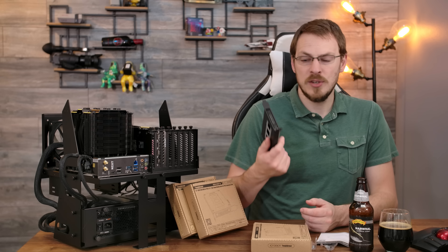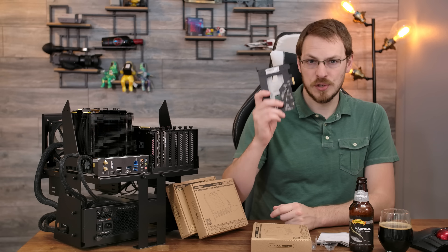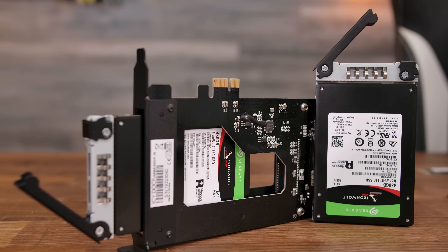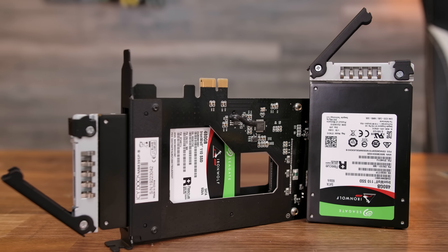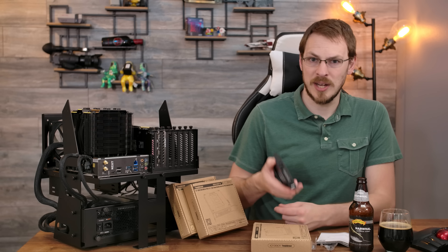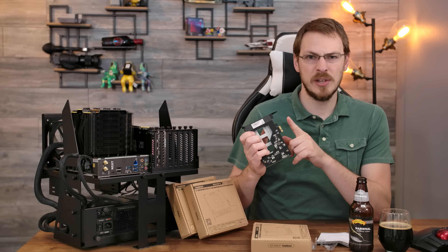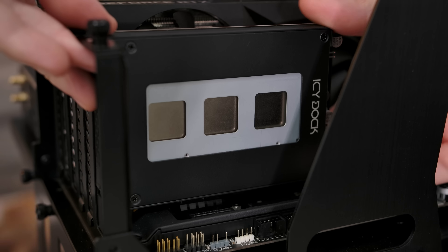The nice thing about this is the installation should be driverless and cableless. All of your data and power goes directly through the PCI Express bus and gets you 4-gigabit connectivity. And therein lies probably the one major rub — you're not going to get the full speed of your SATA 3 connection at 6-gigabit, as PCI Express 2.0 X1 is limited to 4-gigabit speeds. But let's go ahead and get it plugged into my test bench and see how it does.